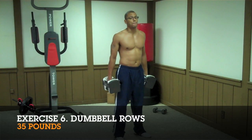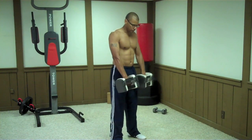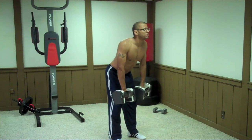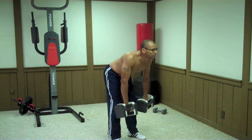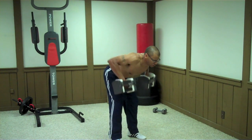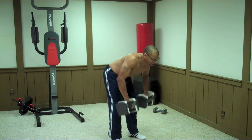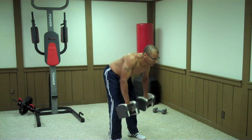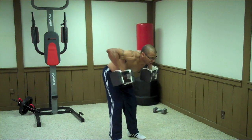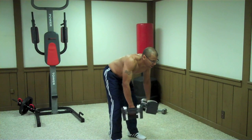The next exercise is bent over rows. Stand with your feet shoulder-distance apart, hold the weights on your thighs, and bend at the hips as far as you can without rounding your lower back, then lift straight up right underneath your rib cage. Try to squeeze your shoulder blades together at the top. Don't lift out wide — lift inward. Want to make this harder? Add a little twist.